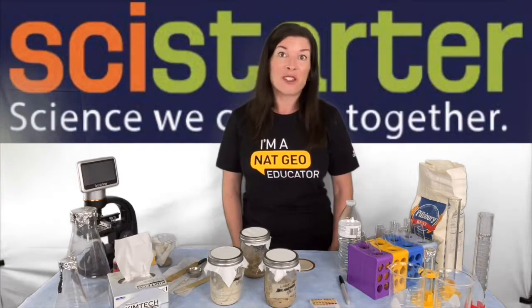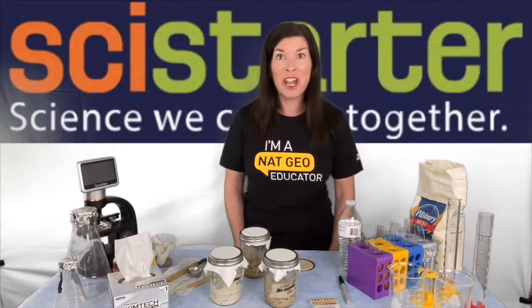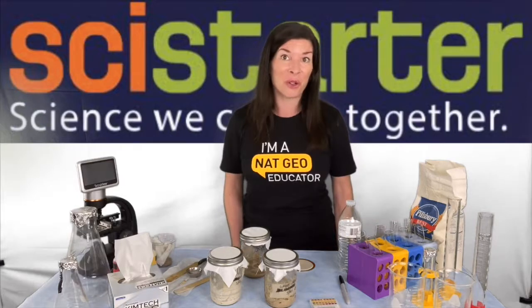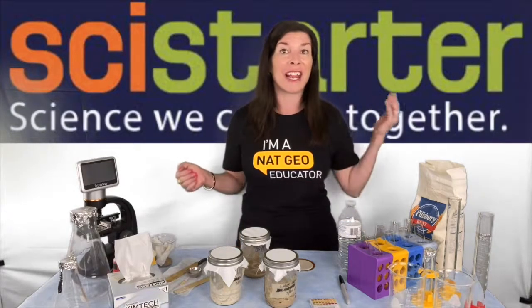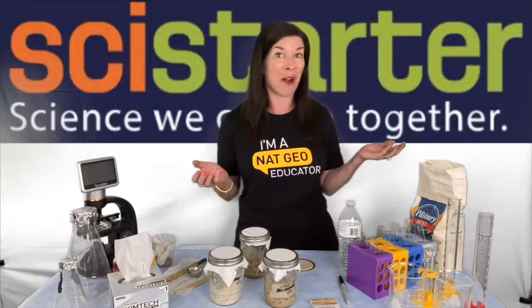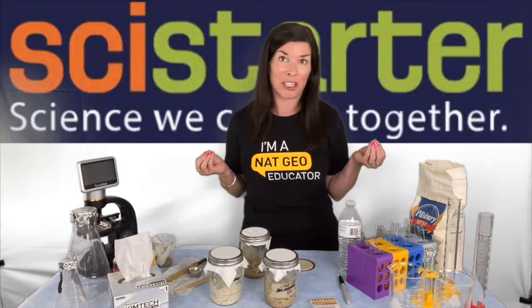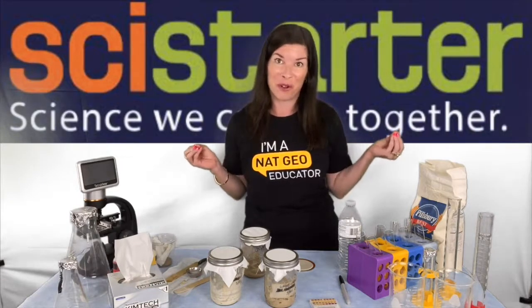This project is a great jumping off point for a bunch of important topics in biology and chemistry. You can extend your learning into microbes, pH, anaerobic and aerobic respiration, fermentation, data collection, and graphing, just to name a few. So let's go over the basics of what doing this project looks like and then I'll come back and give you some ideas for how to go even further.